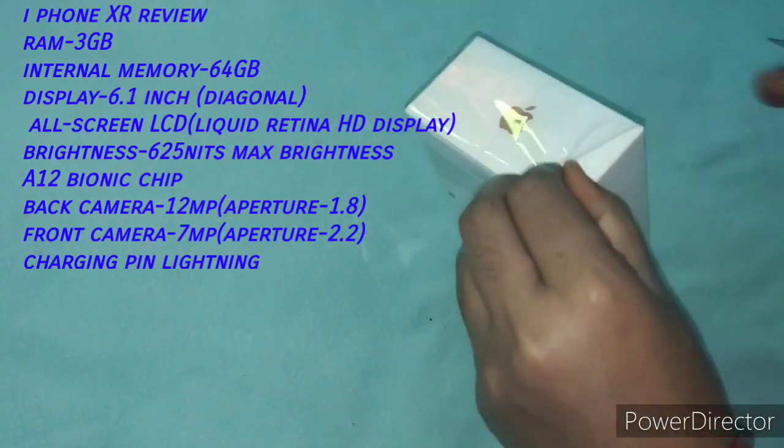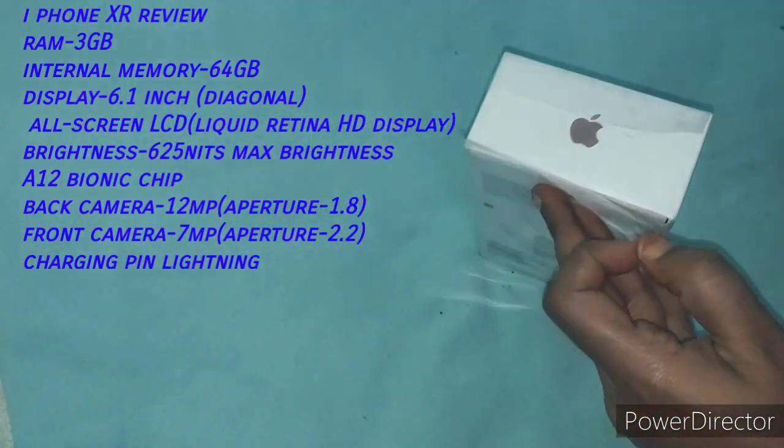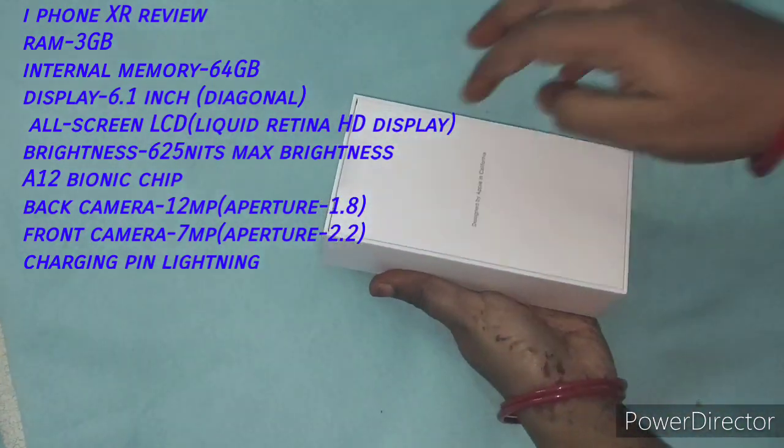My back camera is 12MP with aperture f/1.8. I can record video in 4K. My front camera is 7MP with aperture f/2.2.